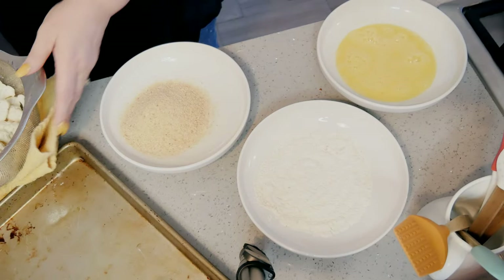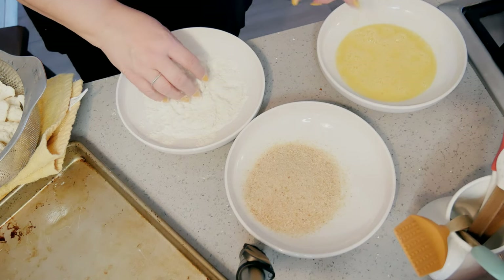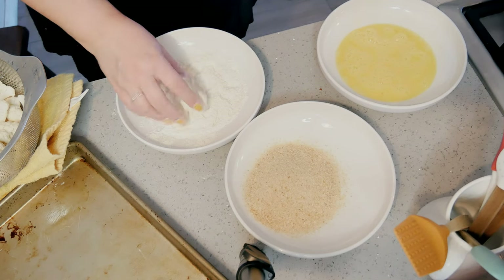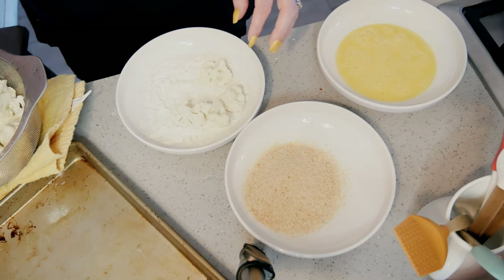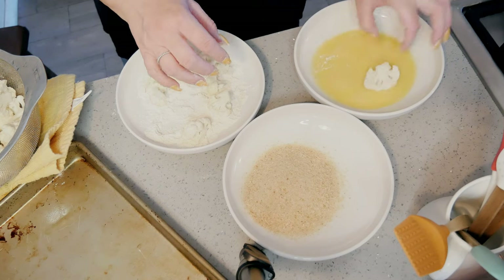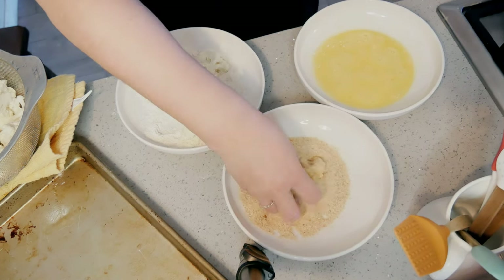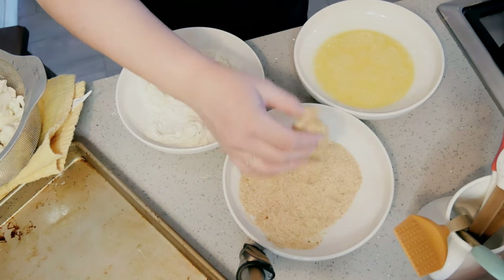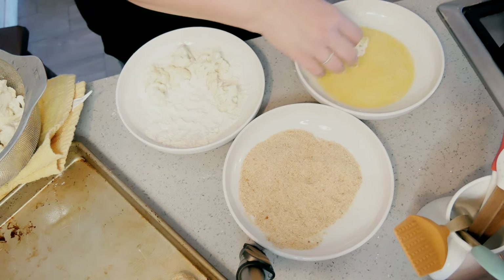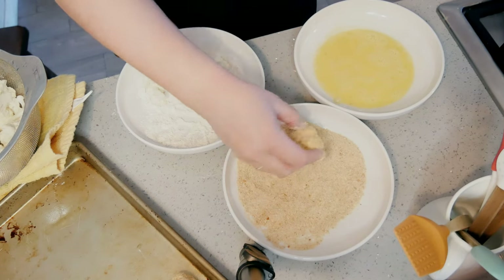My cauliflower is washed up — it's still a little damp, which is nice because the flour will stick to it. You can skip the flour and just do egg and breadcrumbs, or if you're gluten-free use gluten-free flour and gluten-free breadcrumbs — that's not my area of expertise. I'm dipping it in flour then egg. Panko is not going to give you as good coverage as a fine breadcrumb, so keep that in mind. Just toss them around a little.